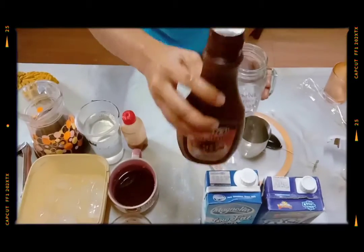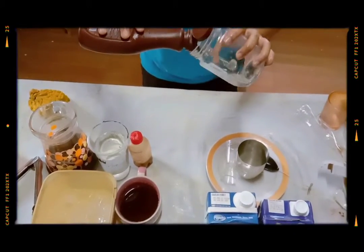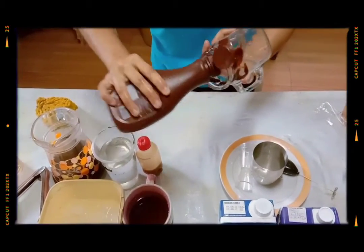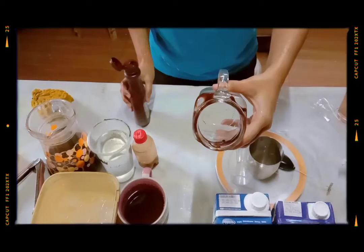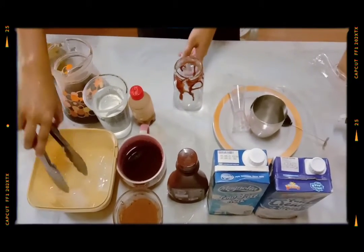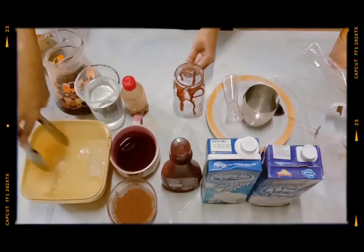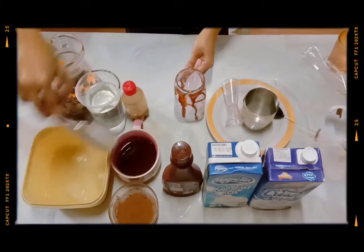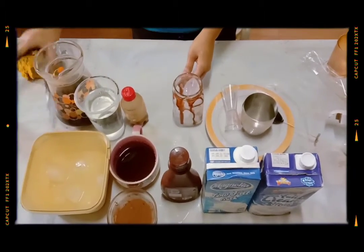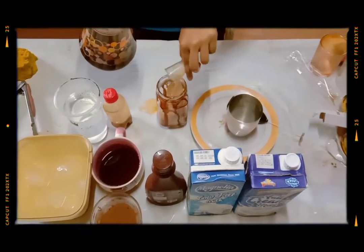Last but not least is the fifth iced coffee — the mocha. Let's add choco syrup and drizzle it on the glass. And then add 3 ounces of instant coffee again — same process.